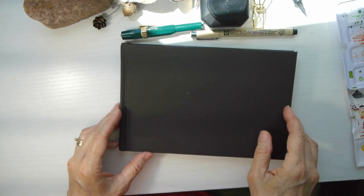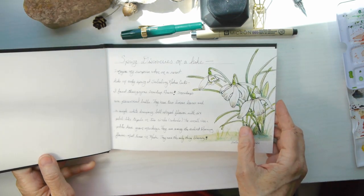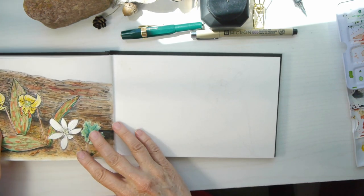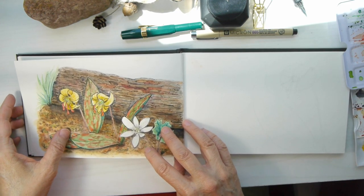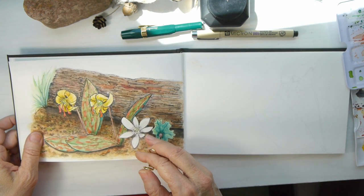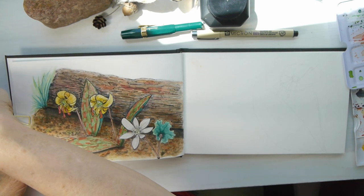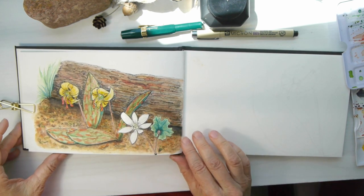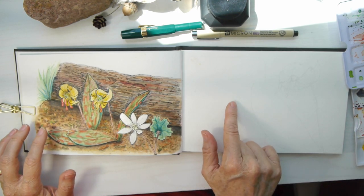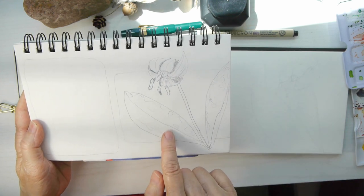I decided that would look really nice as the landscape on the opposing page of my nature journal. If you haven't watched last week's video, that's how this little picture turned out. I really like how it looks. I went ahead and just painted it — it did take me quite a while figuring out how to work with the paper, adding the layers to it. Now we're moving on to the right side.